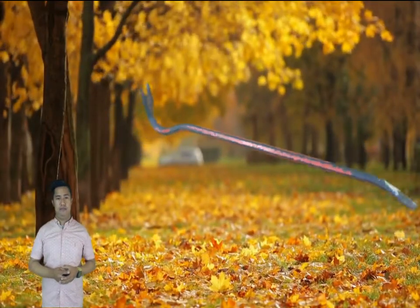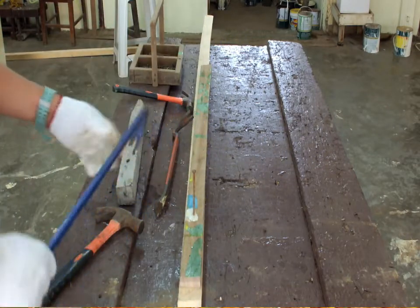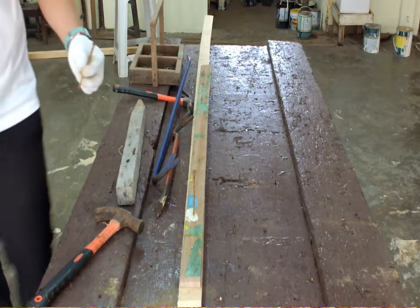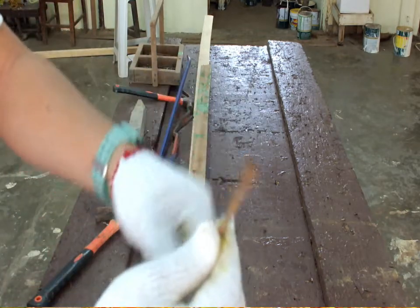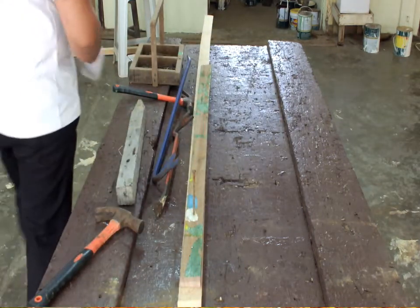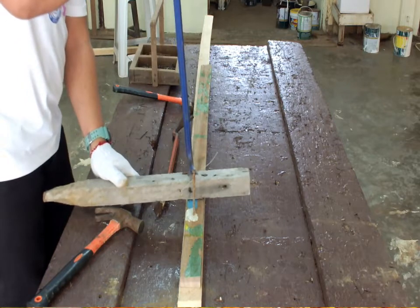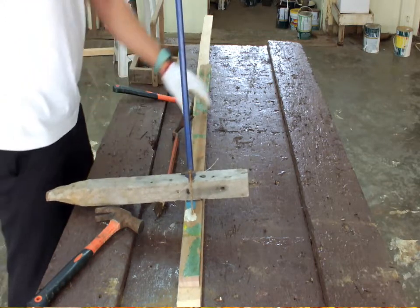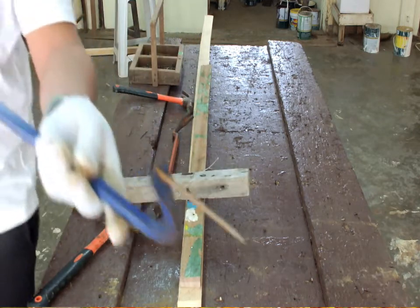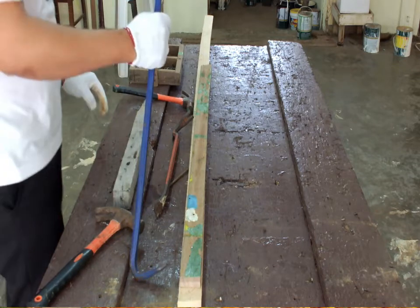The wrecking bar, sometimes called a raking bar. This tool is used to pull out bigger nails ranging from 3 to 4 inches and above. It has a nail puller on one end and a prying wedge on the other. It is big enough to handle extracting nails larger than 16 penny diameter and can also free apart nailed pieces of framing lumber. Most wrecking bars are made from hexagonal stock for a more secure grip.